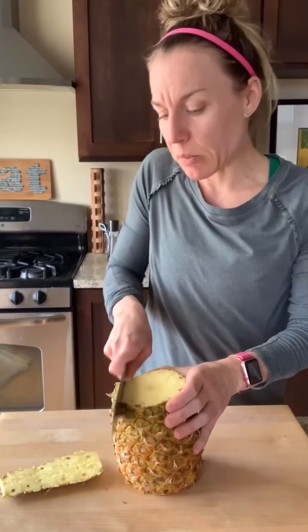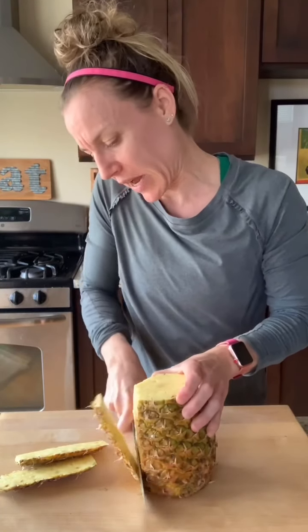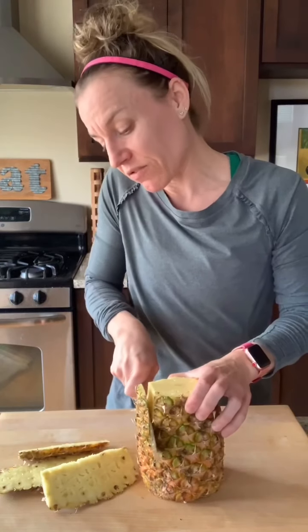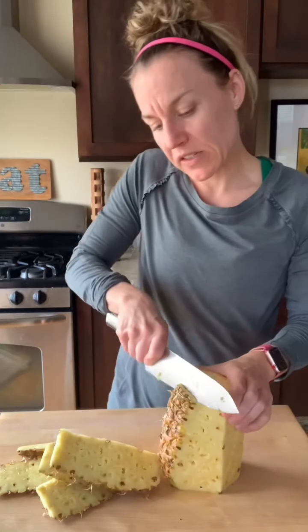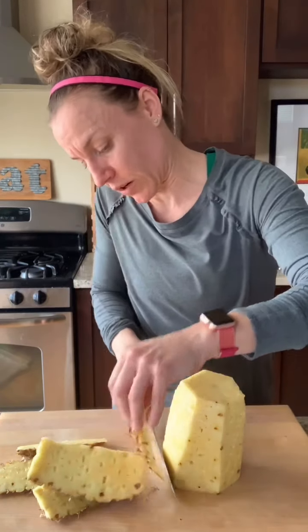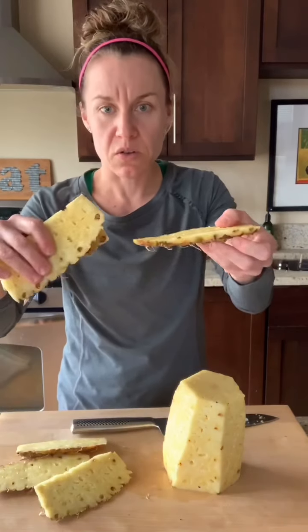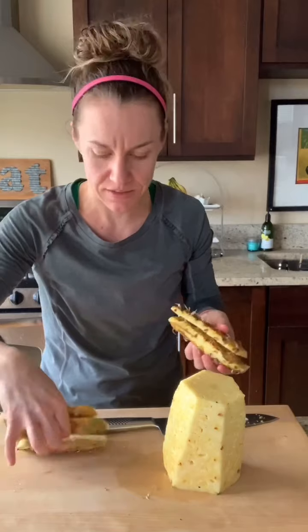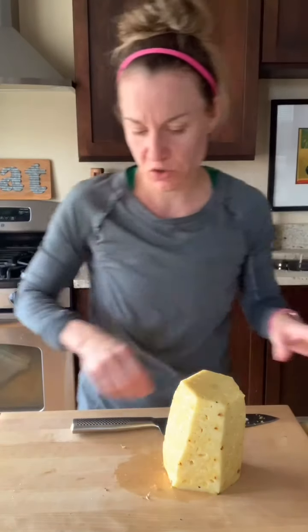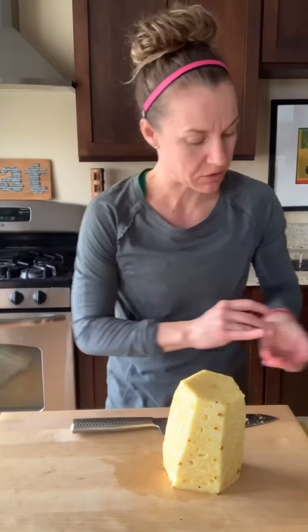This is going to feel a little bit sad to you because you're going to say, oh no, you're cutting away so much of the pineapple. There is kind of a lot of waste with pineapple, but I can tell you this — you're going to waste a lot less than that guy at the grocery store. You saw how fast that was, it took me like two seconds. The key: a sharp knife, guys. A sharp knife will always treat you well. I'm just cleaning up some of the little outside parts.